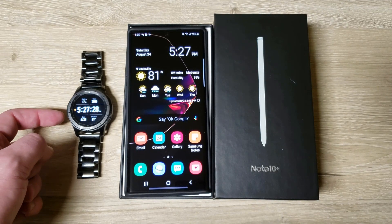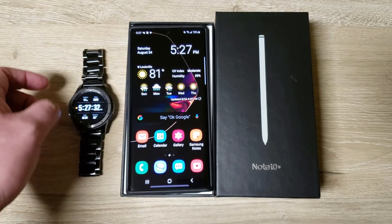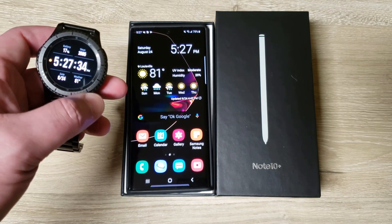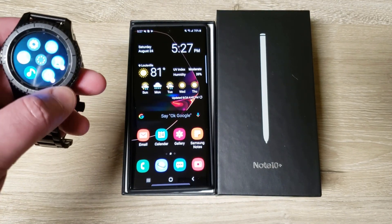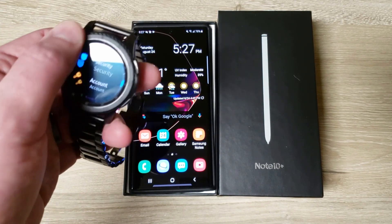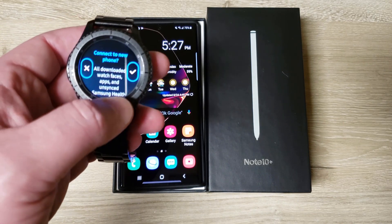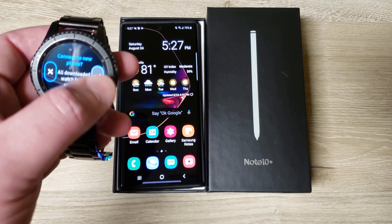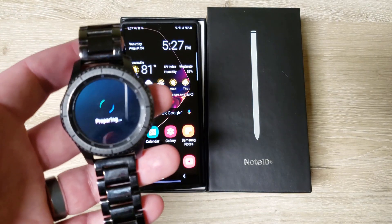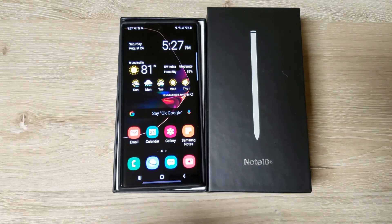Alright, so now I'm going to connect my S3 Frontier to my new Note 10 Plus. The first thing I do — this is currently connected to my Note 9 — so I'm going to do a full reset on the watch itself. Here you need to connect to a new phone, and that will erase the watch. That's what you have to do every time you hook it up. That's really going to drain the battery, so I'm going to put it on the charger while I do that.